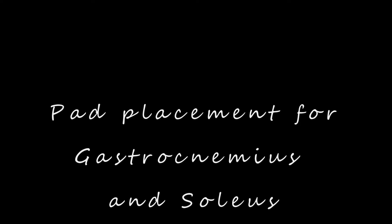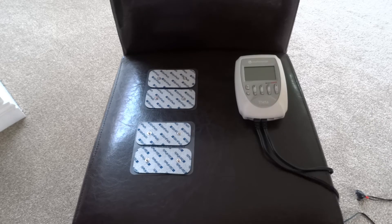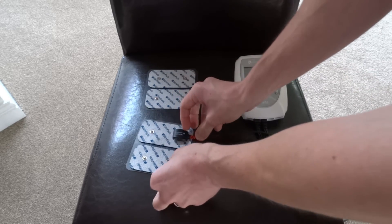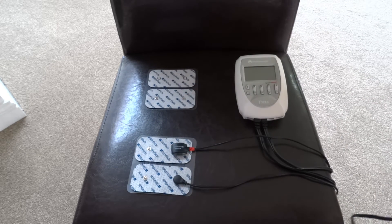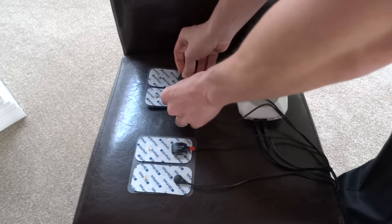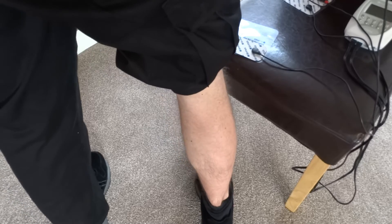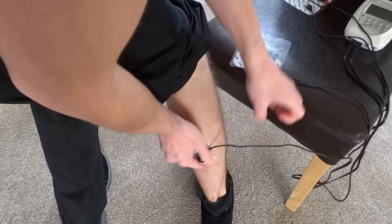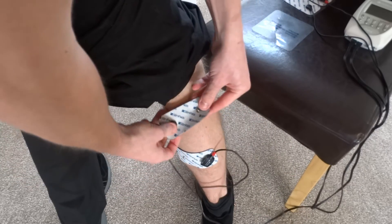Where do you place the pads for stimulating the Gastrocnemius and Soleus? The pad placement will be the same for each — you will get both. You need two 5x10cm electrode pads for each calf. Place the negative black electrode on the proximal upper calf, and the positive red electrode on the middle of the gastrocnemius muscle bellies. This way the current runs through the motor points of both the gastrocnemius and the soleus.